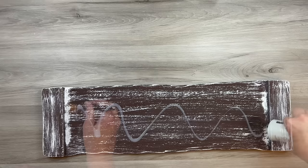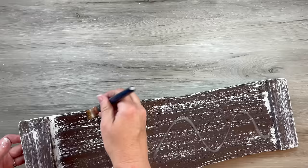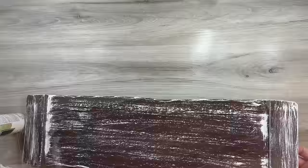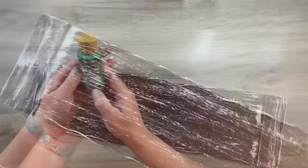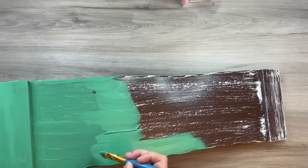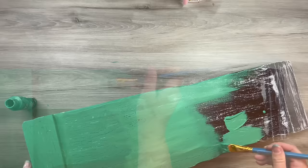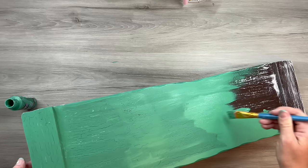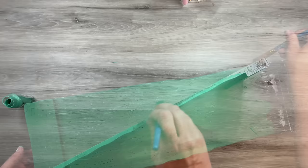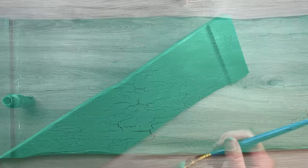This is a crackle medium — you can get it in spray or liquid form; there are several brands. This is Folk Art. I paint it all over the entire sign and then let it sit for an hour as the instructions say. Then I take some green acrylic paint — eucalyptus leaf color — and paint over the entire sign. When using crackle medium, do not go back over areas you've already painted because you'll disturb the process. I work in sections, and you can already see the crackle starting to take effect in the first area.